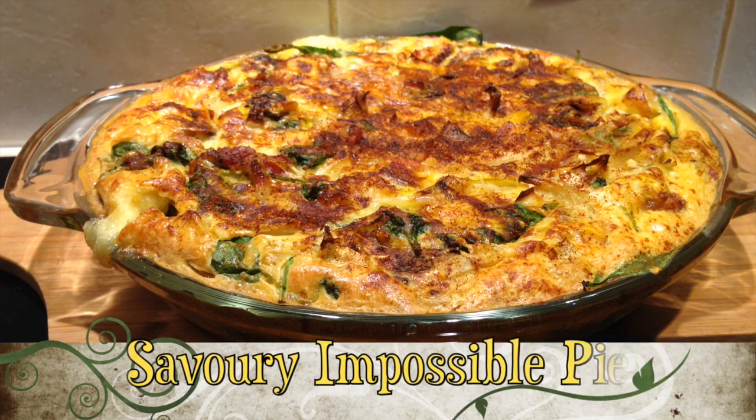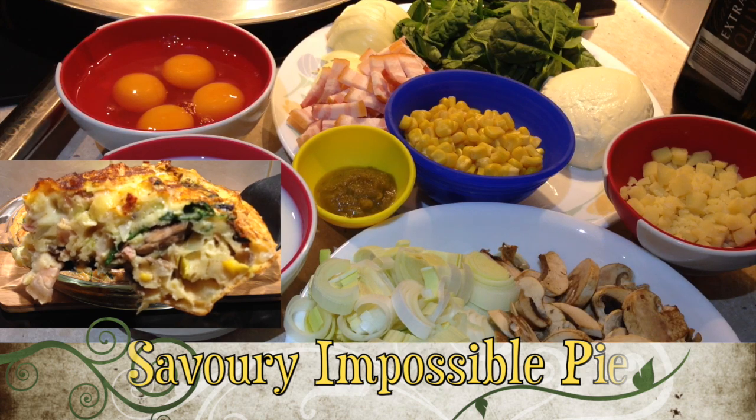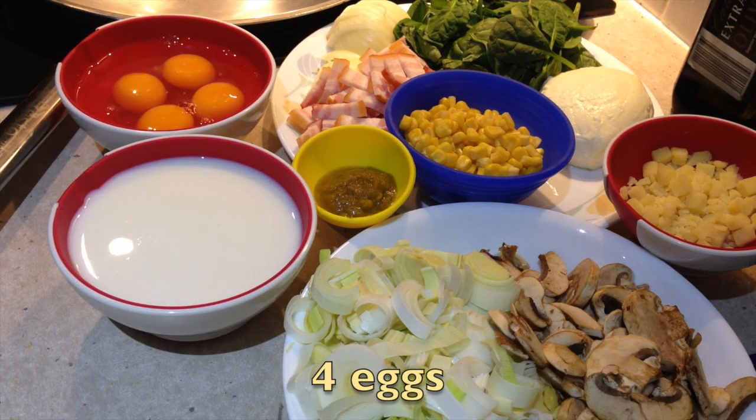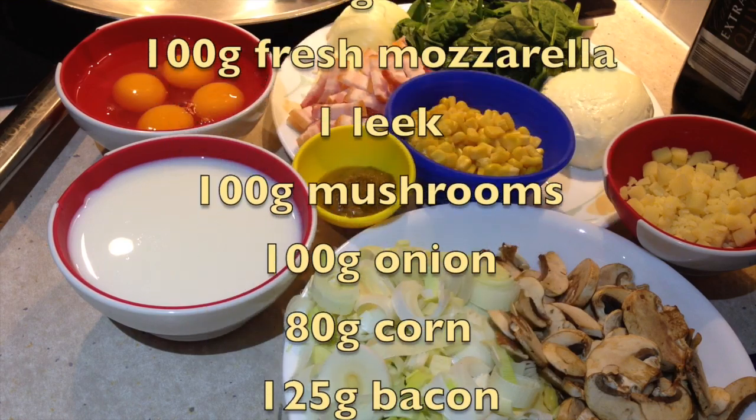Hi and welcome to Cheeky Richo's Savory Impossible Pie. This is a cheetah's quiche, and if your man tells you real men don't eat quiche — they do eat bacon and pie. The ingredients are in the recipe box below, so let's get started.